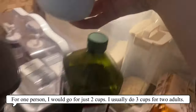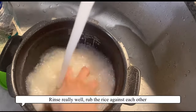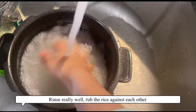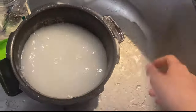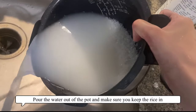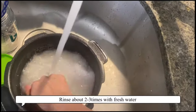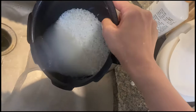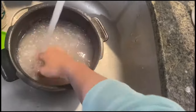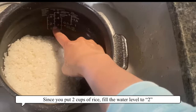For one person I would go for just two cups; I usually do three cups for two adults. Pour the water out and rinse it with your hand — make sure you rinse it really well and rub the rice against each other. Pour the water out of the pot but make sure you keep the rice in. You're gonna do it two to three more times with fresh water each time.